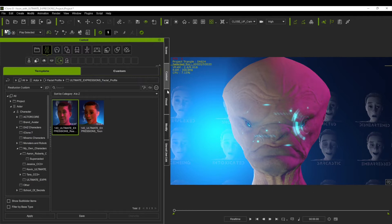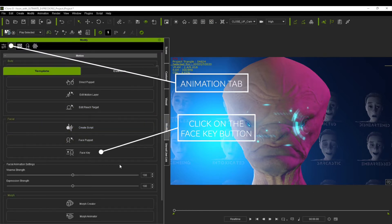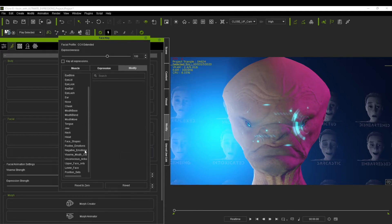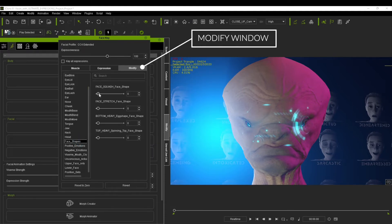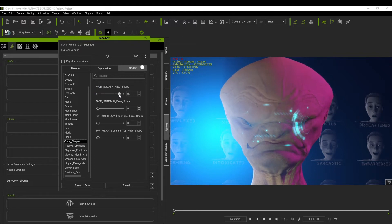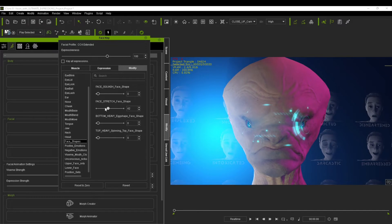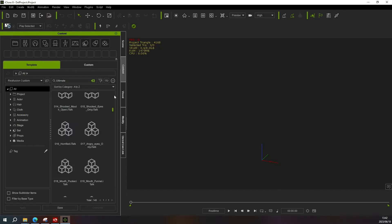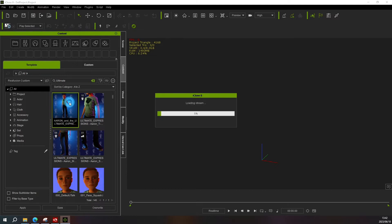Let's do a quick test to check out the expressions — you'll find this under Animations, Face Key, and inside the modifier window. There we go, our Ultimate Expressions has been loaded onto our character as simple as that. Now that we know what's inside the pack, let's open up the project file and take a detailed look at our character and his clothes and the morphs I mentioned earlier.